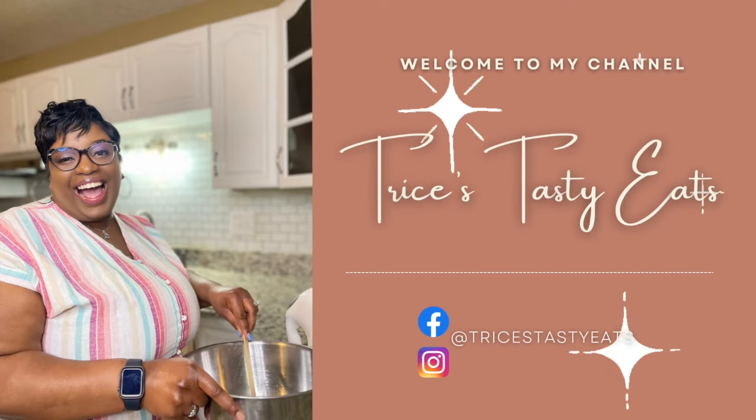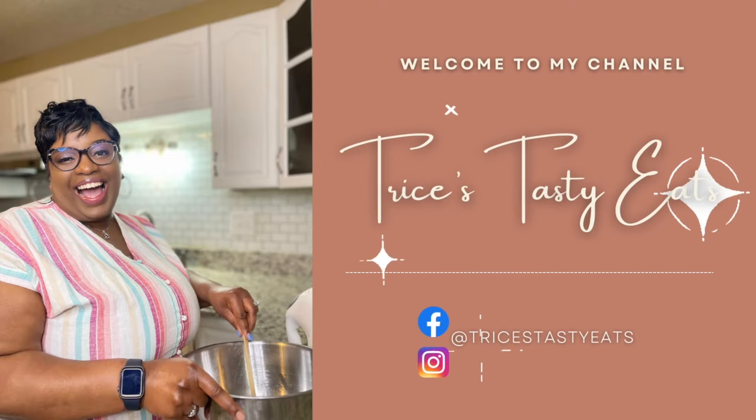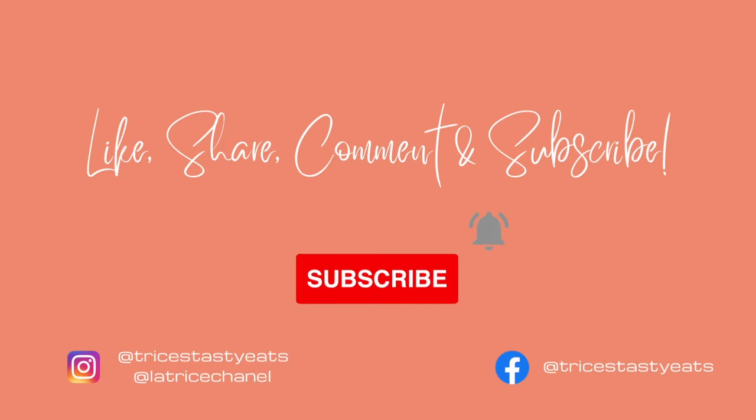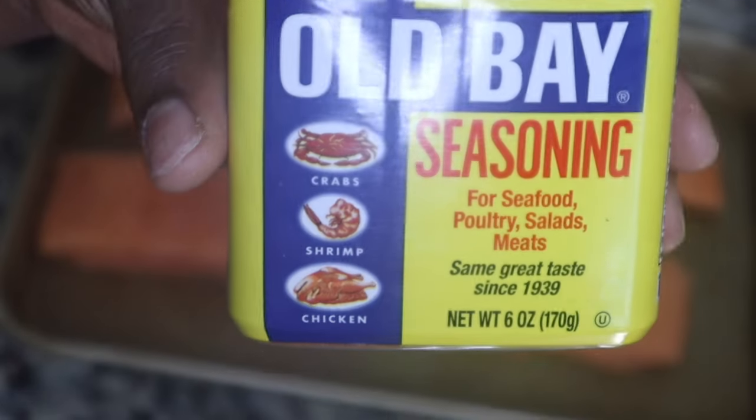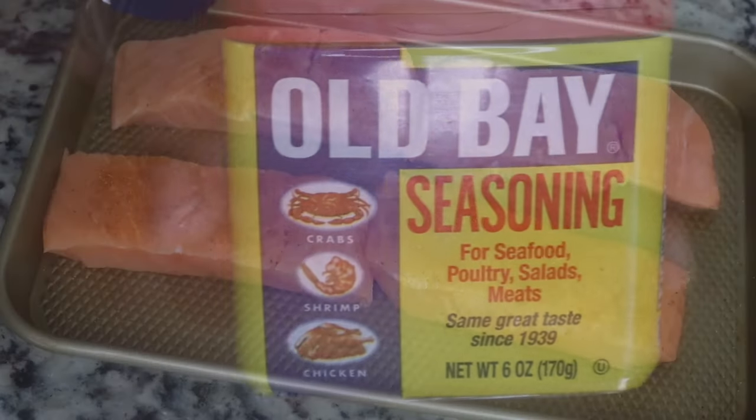Hey guys, so today we're making some marry me salmon and shrimp. Please make sure you like, share, comment, and subscribe. Let's get started with the recipe. I have four pieces of salmon here.